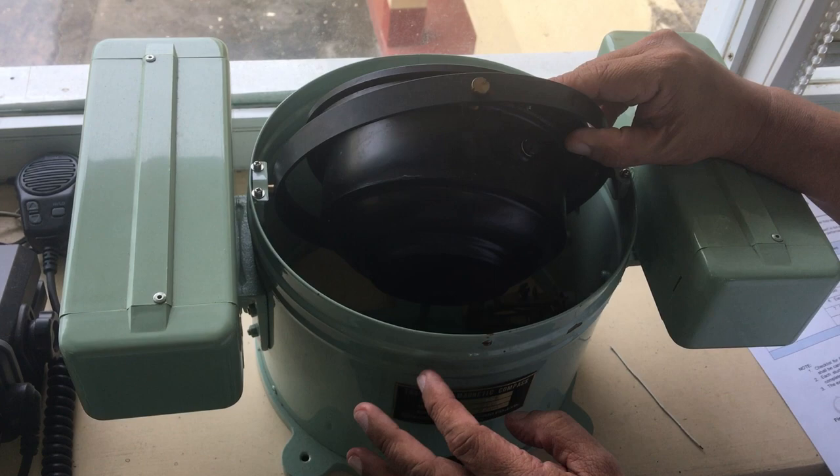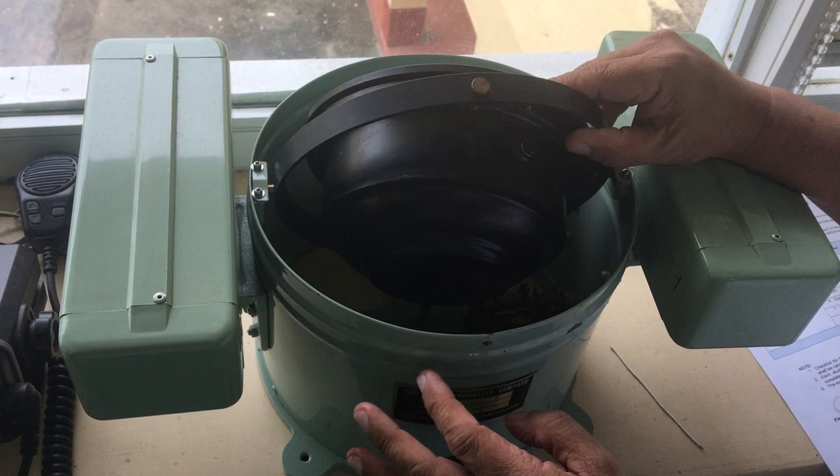The last part is the expansion chamber. On the bottom of this there are two rubber pieces which is what we call the expansion chamber.